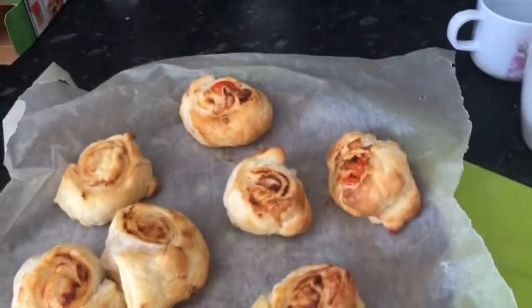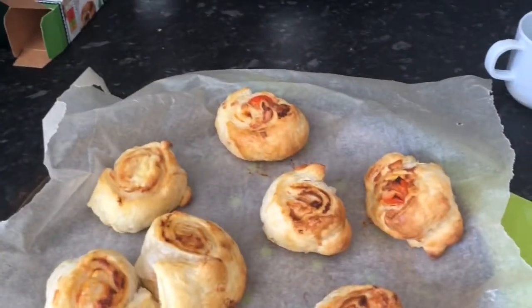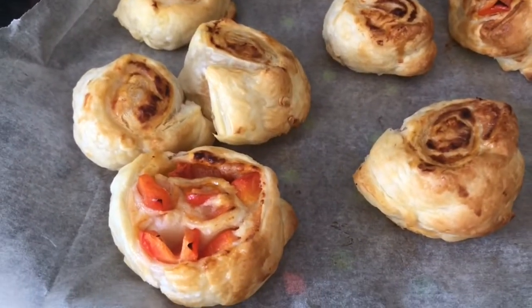They actually look really nice. I'll see what the children think, but that bad boy has got my name on it.